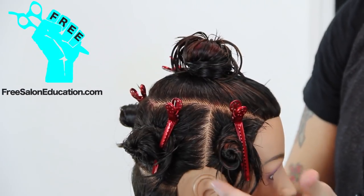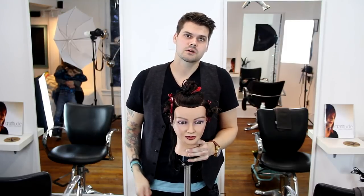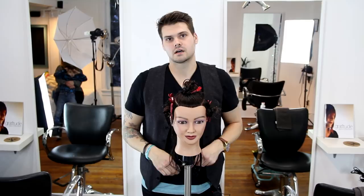Once you get that down, we'll move to step number five on understanding the head shape and how this sectioning works with the head shape. Make sure you subscribe, follow us on Facebook at FreeSalonEducation, and check us out at freesaloneducation.com. Thanks.